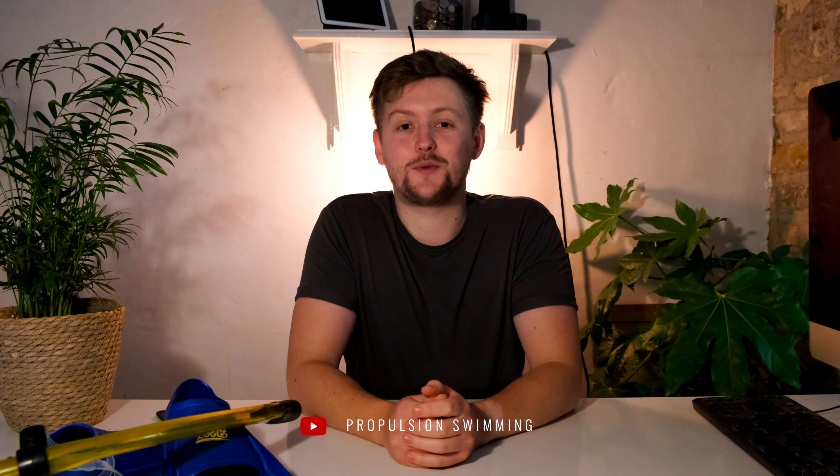Hey guys, welcome to this week's video from Propulsion Swimming. I'm Scott and in this week's video I'm going to be taking you through the best drills you can do to improve your overall freestyle technique.